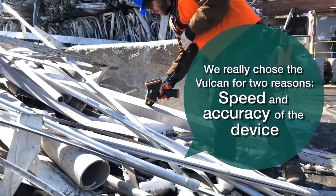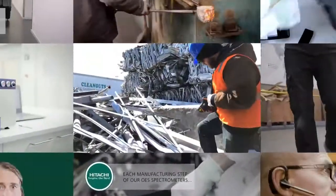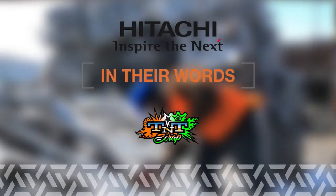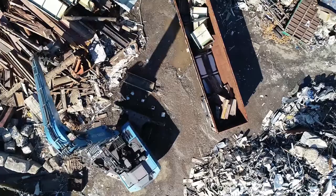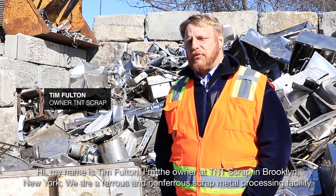We really chose the Vulcan for two reasons: speed and accuracy of the device. Hi, my name is Tim Fulton. I'm the owner of T&T Scrap in Brooklyn, New York.